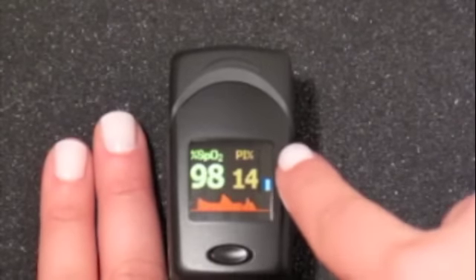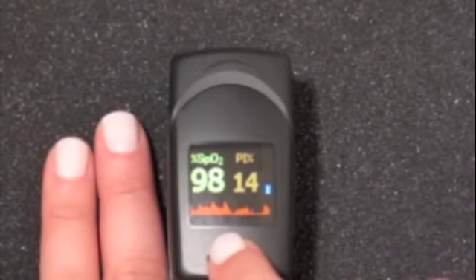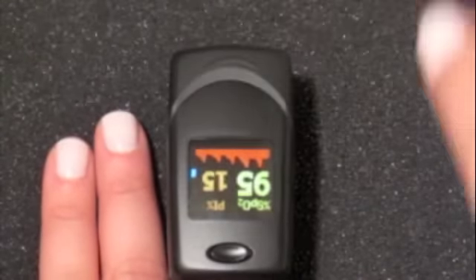The PC60C has multiple display capabilities allowing for four different directional views. Simply pressing the power button easily changes the view for convenient readings.